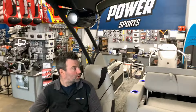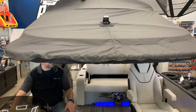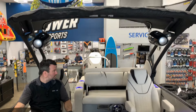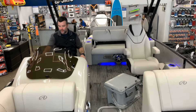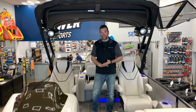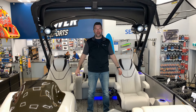The arch goes down and up pretty easily — a nice little feature. So that's the boat! If you have any questions or concerns, check us out online at recreationalpowersports.com or come on down to the dealership — I'd be happy to show you the boat.